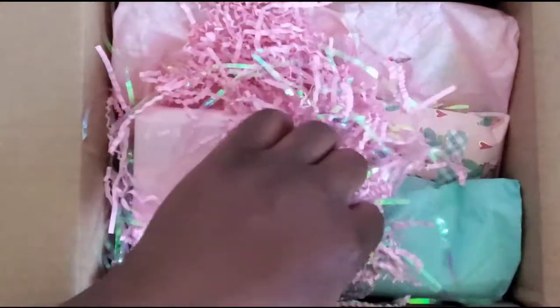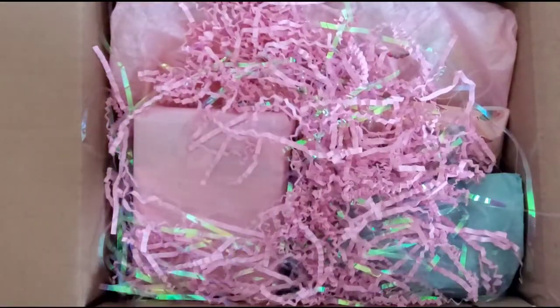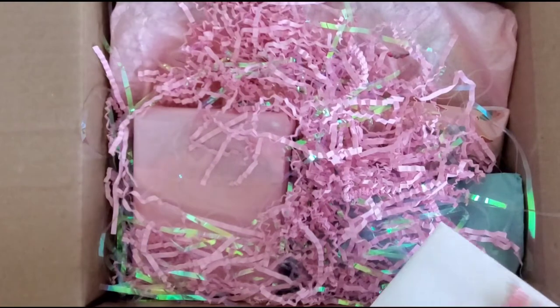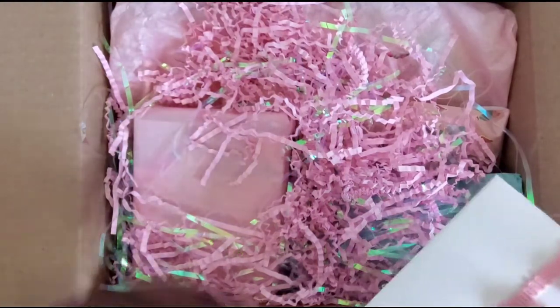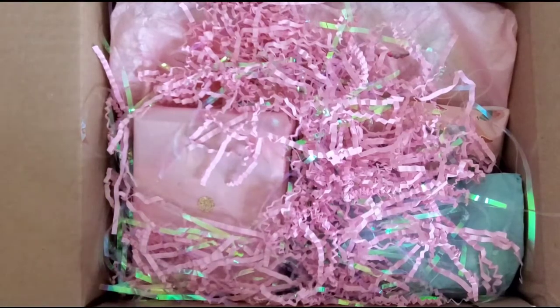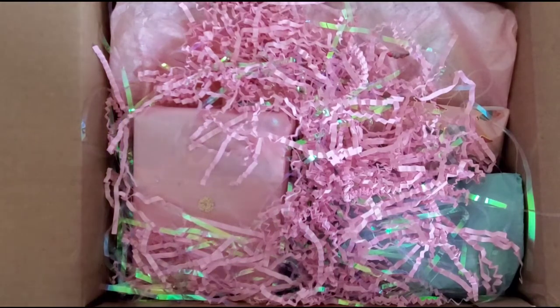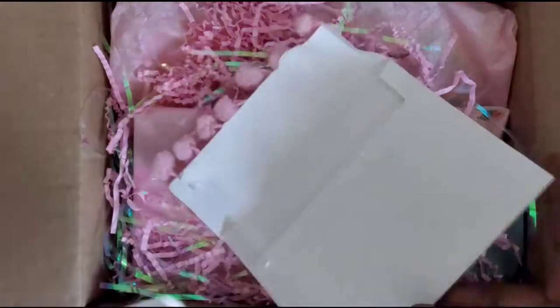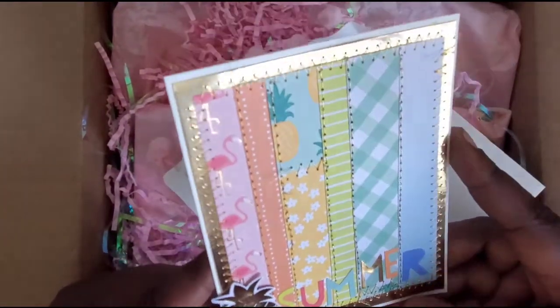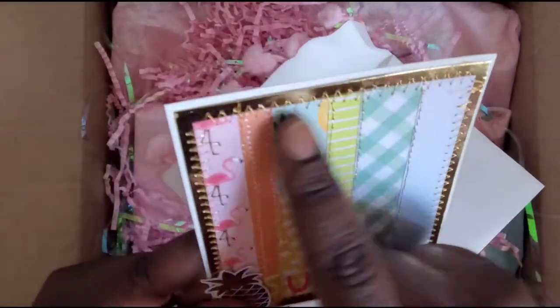Starting off, I get all this cute fun shred and she puts extra stuff in there. Sometimes you just don't know because you want to go above and beyond, but then sometimes you don't receive that in return, so you kind of want to find a balance. And oh my gosh, look at this — super cute card!